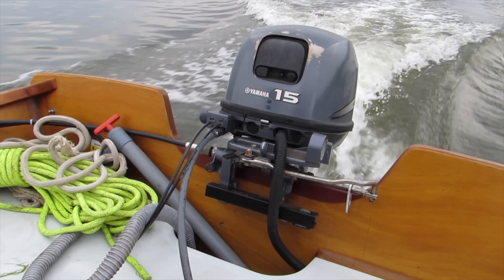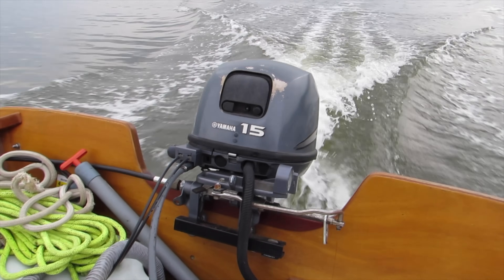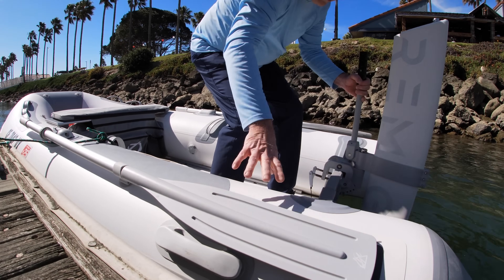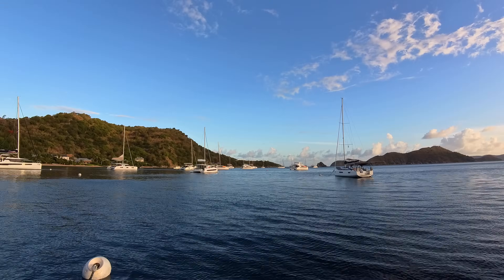Sailing requires wind. Engines require gas or diesel. Electric motors require electricity from the grid. But now all I need is a sunny day.